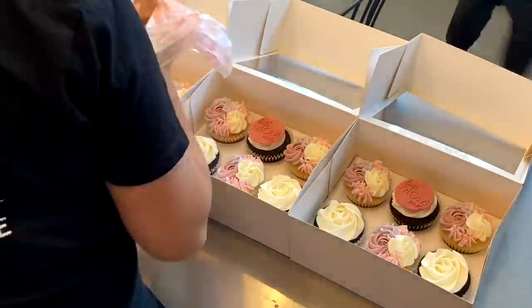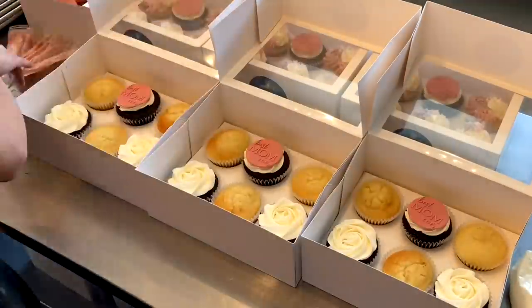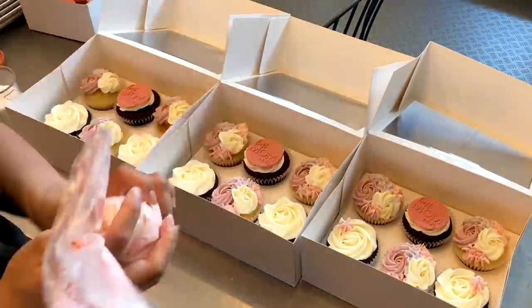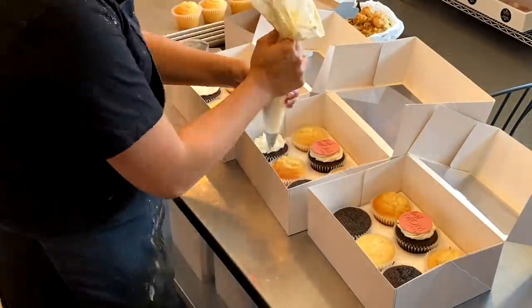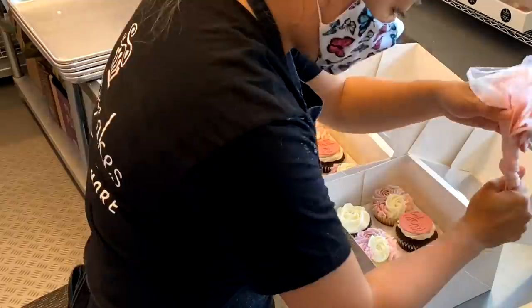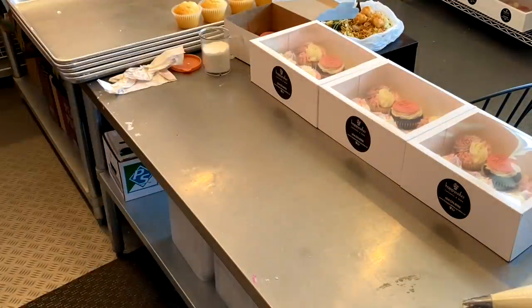Another thing that's very different about working in the shop as opposed to working from your at-home baking business is that the temperature is very different. It is very air-conditioned in the shop, so I find that the buttercream sets up a lot faster than I'm used to. Memories of not being able to sprinkle quickly enough and having things not stick as well definitely came flying back, so I made sure not to ice too many cupcakes before giving them a good sprinkle.